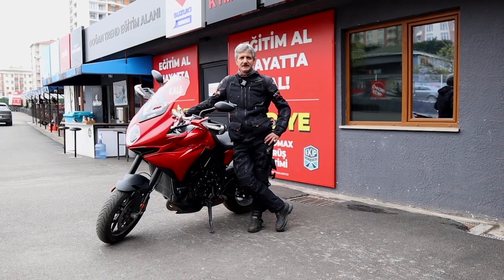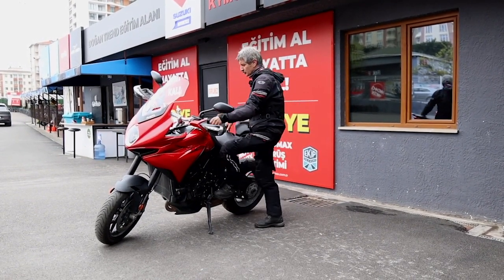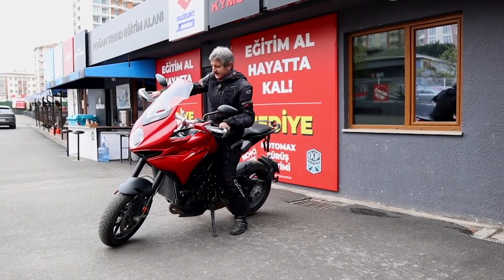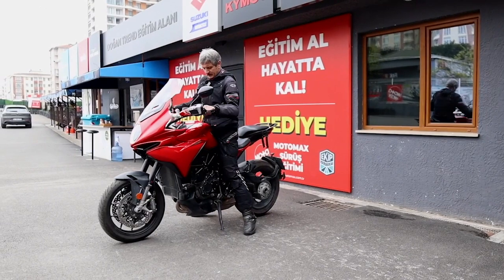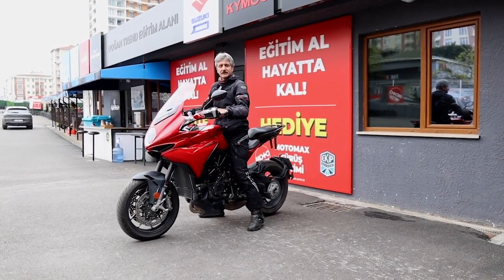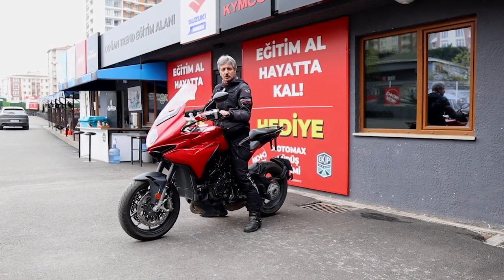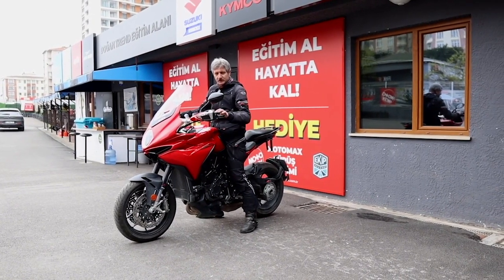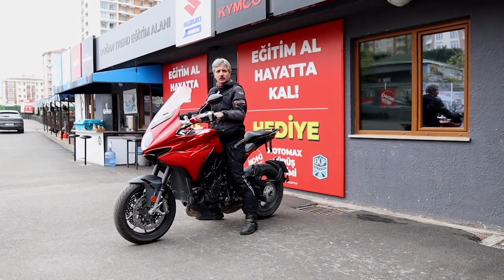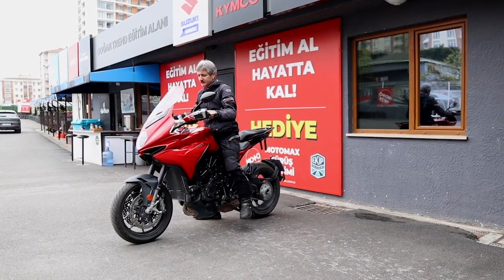Park ederken dikkat etmeniz gereken şeylerden birisi de şu. Çoğu arkadaşımızın yaptığı gibi, motosikletleriyle geldiklerinde gitmek istedikleri yere adımlarıyla badi badi gelirler. Bu çok tehlikeli. Bunu kesinlikle motor kullanıcılarına tavsiye etmiyoruz. Bunun sebebi şu: yerde sizin fark etmediğiniz küçücük bir çakıl taşı veya kum taneleri olabilir. Ayağınız kaydığı an, motosikletinizi kaydığı yöne devirebilirsiniz.